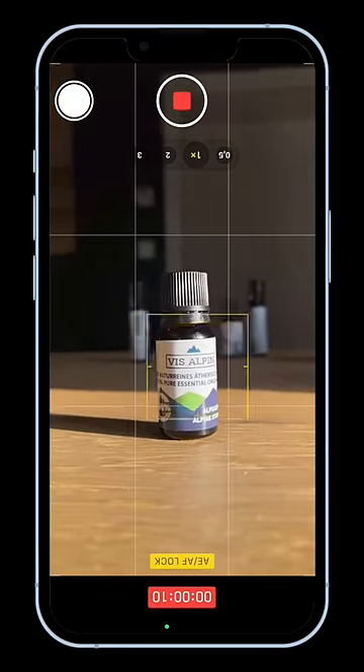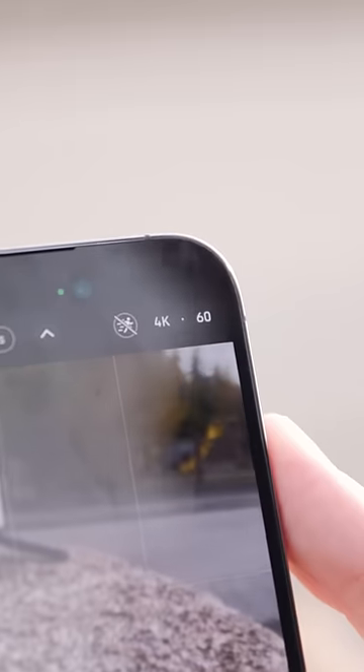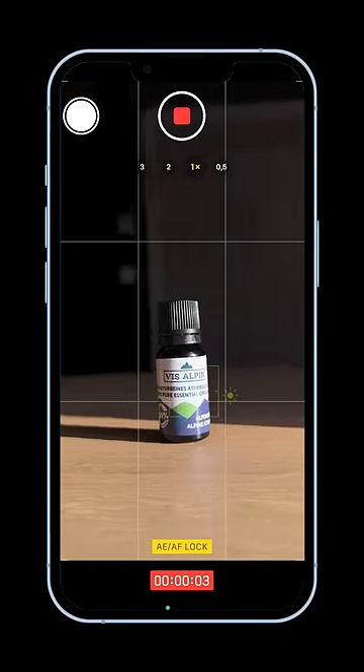To make it look even better, long press on the screen and bring down the exposure. I like to shoot these videos at 60 frames per second so that I can slow the clip down and get rid of any imperfections.